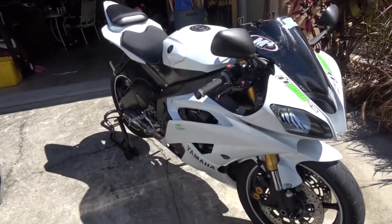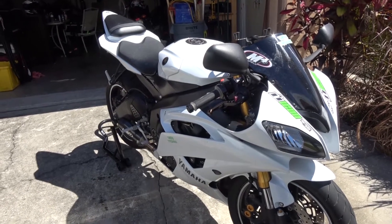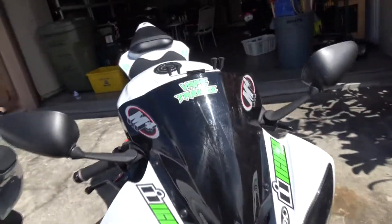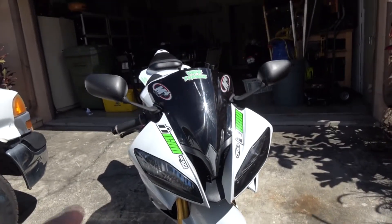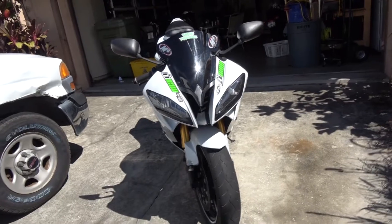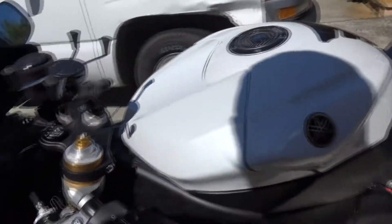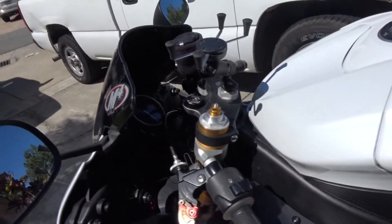I bought her not even a year ago. And I haven't done much — little add-ons and stuff from eBay. Did the black windscreen, HID for the headlights. I did the 10K to match my truck. Did the phone RAM mount, grips, adjustable clutch and brake.